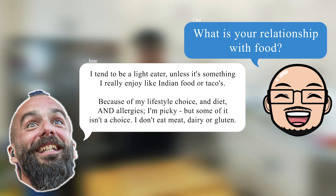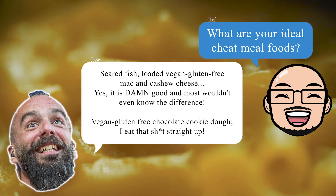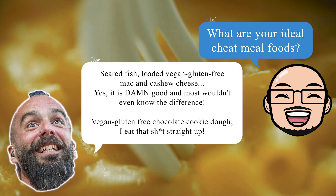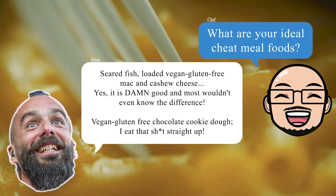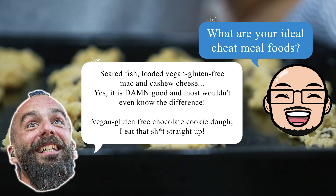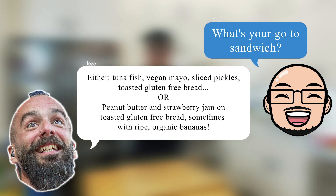Because of my diet, lifestyle choices, and allergies, I'm picky — but some of it isn't a choice. I don't eat meat, dairy, or gluten. What are your ideal cheat meal foods? Seared fish, loaded vegan gluten-free mac and cashew cheese — yes, it is damn good and most wouldn't even know the difference. Vegan gluten-free chocolate cookie dough? I eat that straight up.